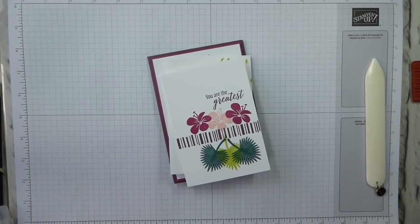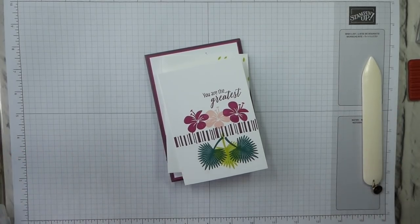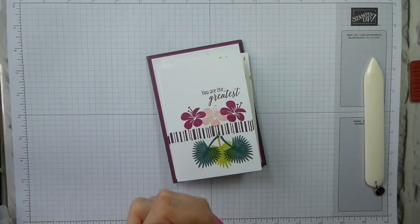Hi there, it's Liz Yule from Old Stables Crafts, UK independent Stampin' Up demonstrator. Thank you for joining me again today. Today I have got another Simple Stamping Saturday project.